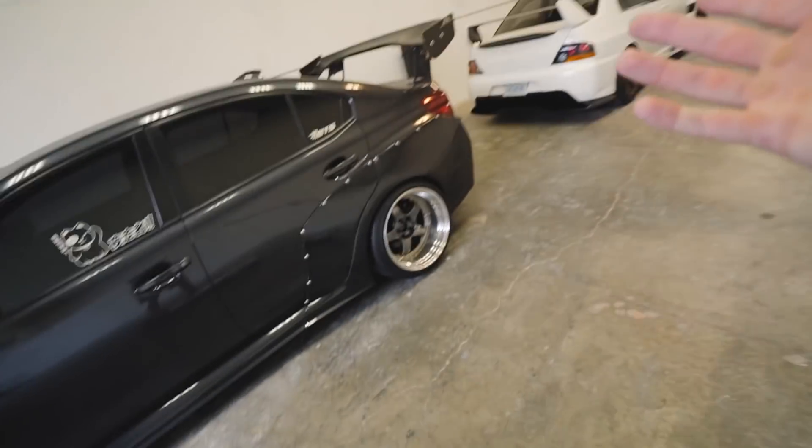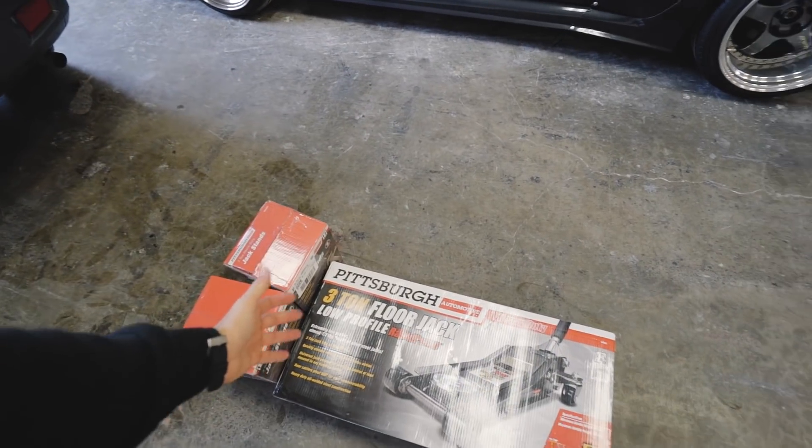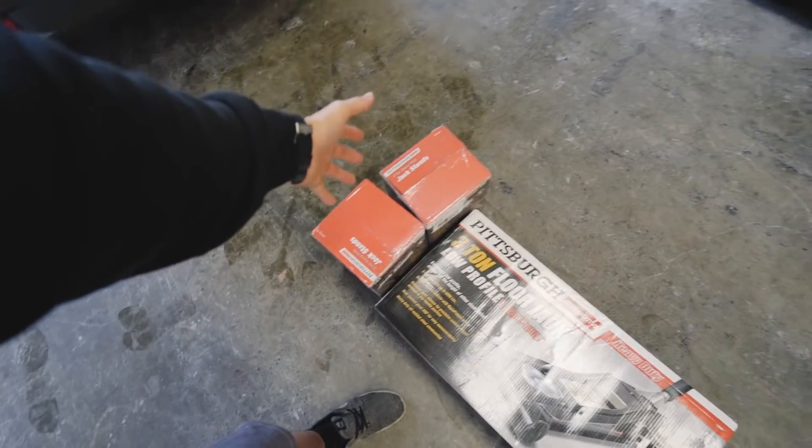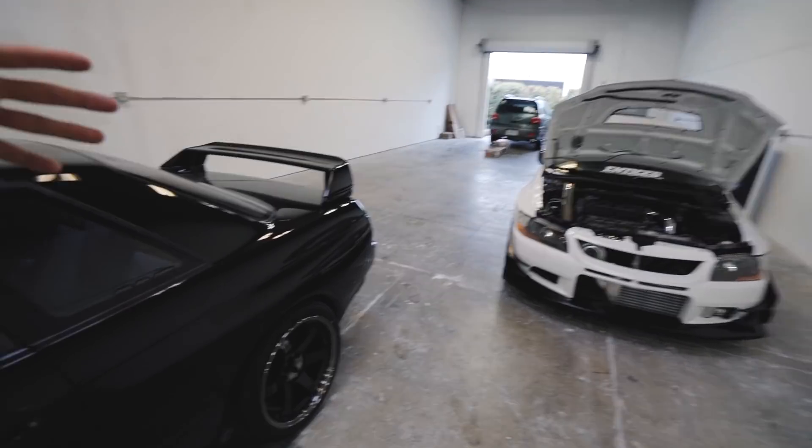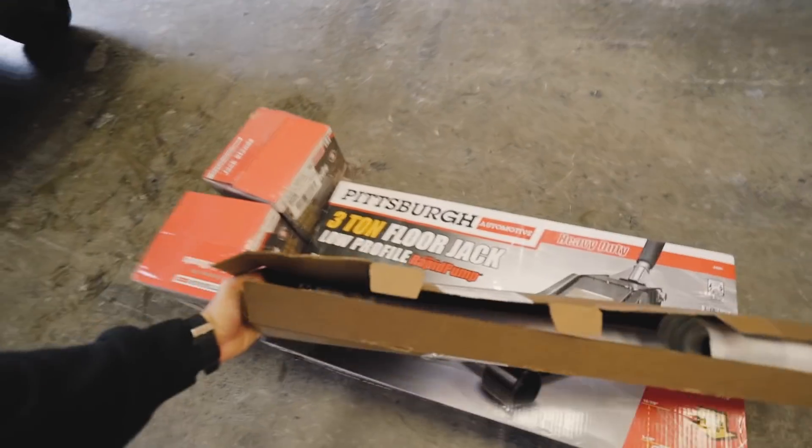Welcome back to the video — I'm finally home and glad to see my cars again. The weather in California coming from Thailand is not ideal. This morning I stopped by the store and picked up a jack and some jack stands. I was gone basically the entire month of January, but now it's time to buckle down and get some stuff going in the shop.